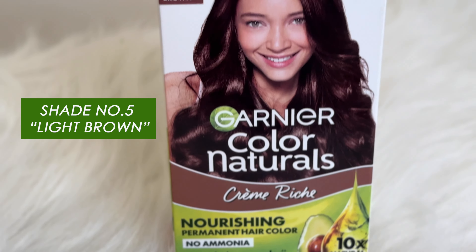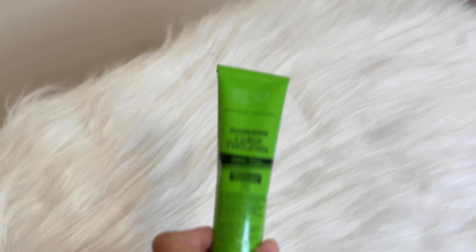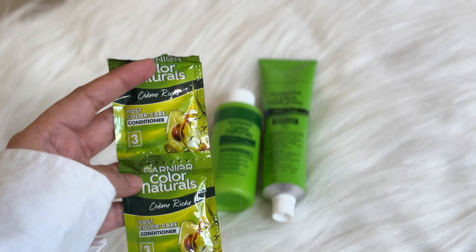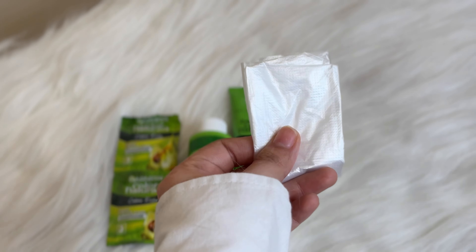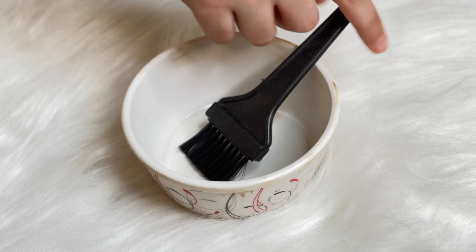I opted for shade number 5, Light Brown, which suited my face complexion and hair perfectly. In the box we have the hair color, the developer, and the conditioner which we apply after coloring the hair. We also have gloves and a user manual — always follow the instructions for best results.